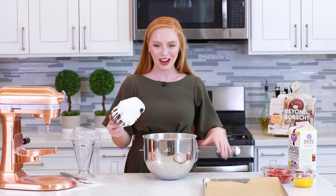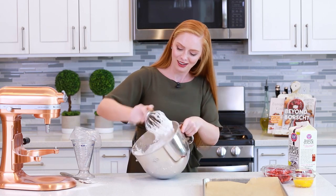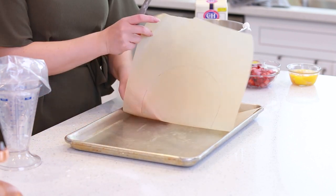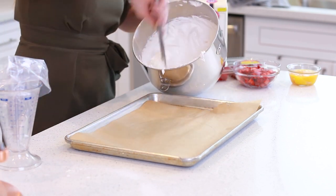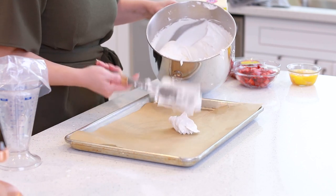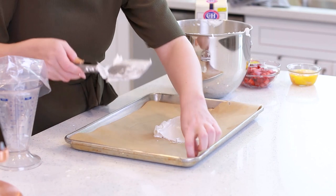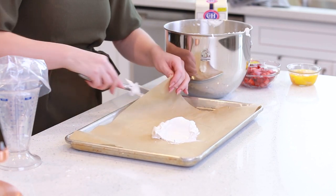I love making meringue because it's so light and fluffy and creamy — this is going to taste so fantastic! I've lined a baking sheet with some parchment paper and on the back of the paper I actually traced an eight-inch circle to use as a guide for my pavlova. I'm going to grab my spatula and drop this beautiful meringue onto the baking sheet, and dab a little bit of meringue underneath just to keep the parchment paper from sliding around.